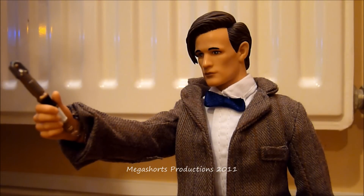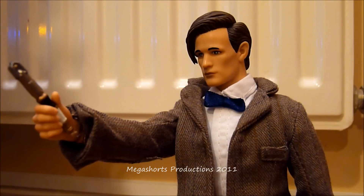Here we have the 10 inch 11th Doctor figure. Because this figure is only 10 inches tall, it is not quite in scale with the 12 inch action figures from Doctor Who we saw back in 2007. However, it is in scale with the Her Majesty's Armed Forces figures which are also 10 inches tall and are also by Character Options. As stated on the packaging, this figure comes with a sonic screwdriver and also fabric clothing.